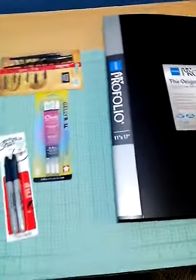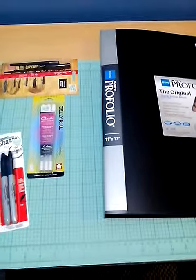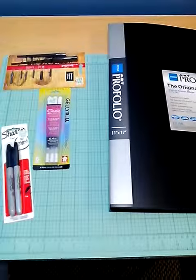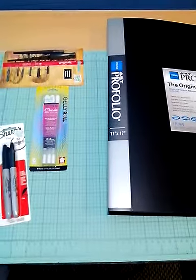So those are all my art supplies. I hope you guys liked the video. Hope to see you guys again soon. Please subscribe down below and like this video if you liked it, and also comment if you would like. Bye!